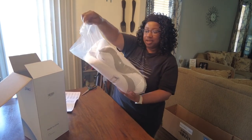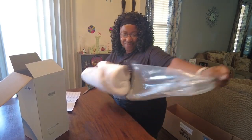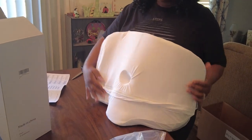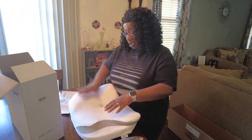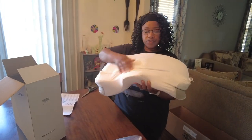You can see it comes all nice and sleek, folded up. As y'all know, a lot of things come shrink-wrapped nowadays, so we are going to have to let this set out a little bit so that it can get to its full capacity.